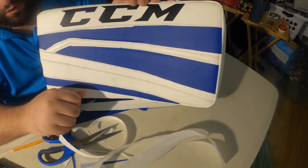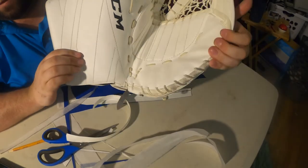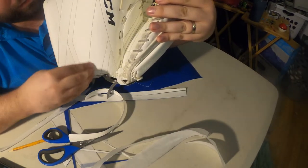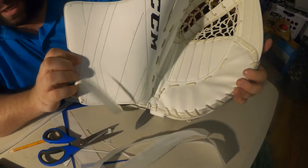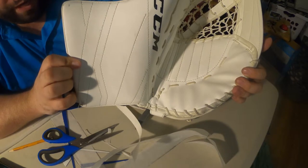Now I'll get on to customizing my catcher slash trapper. Here is the catcher itself, and I think what I'm going to do is probably just add a little bit of blue in here and maybe here. I'm not sure if I'm going to do any within the catching surface itself, but we'll see how ambitious I feel. You've seen me cut out templates before, so I'll do the rest off camera and show you the finished product.